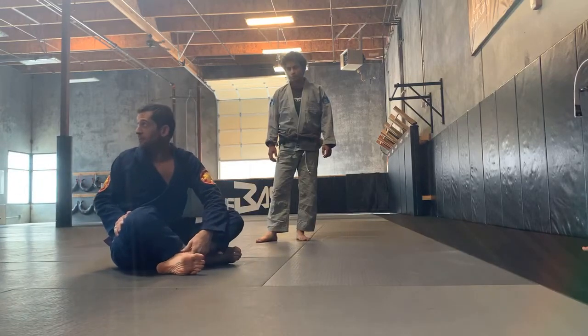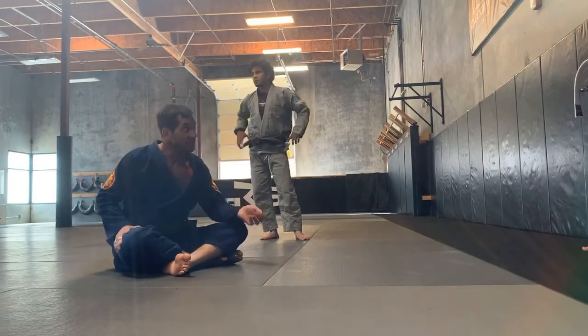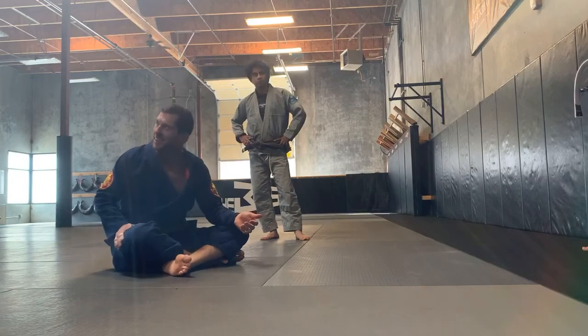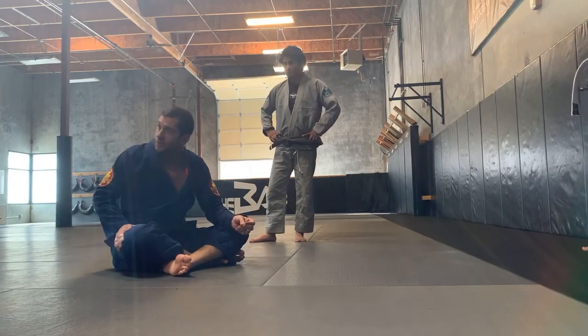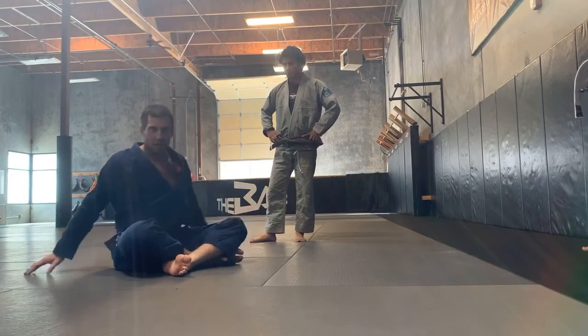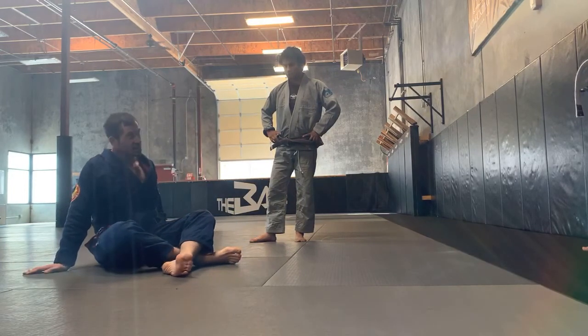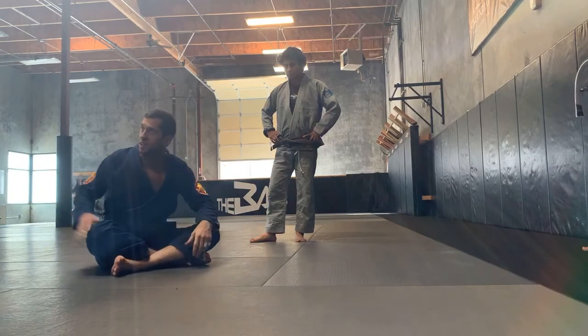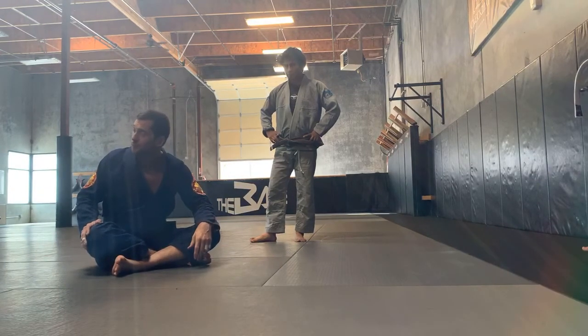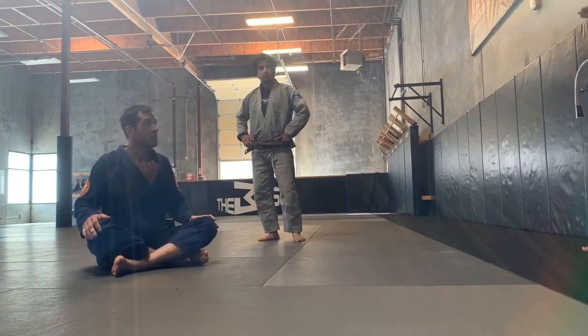Everybody's shoulder is different, so make sure you guys are applying this slowly but also firmly. If you're being nice and easy on it but there's no flexion in your legs, it's not going to submit. You have to apply it. Cool? You guys want to give it a try? Let's go. You able to see that okay, Brian? See those angles on that? Perfect.